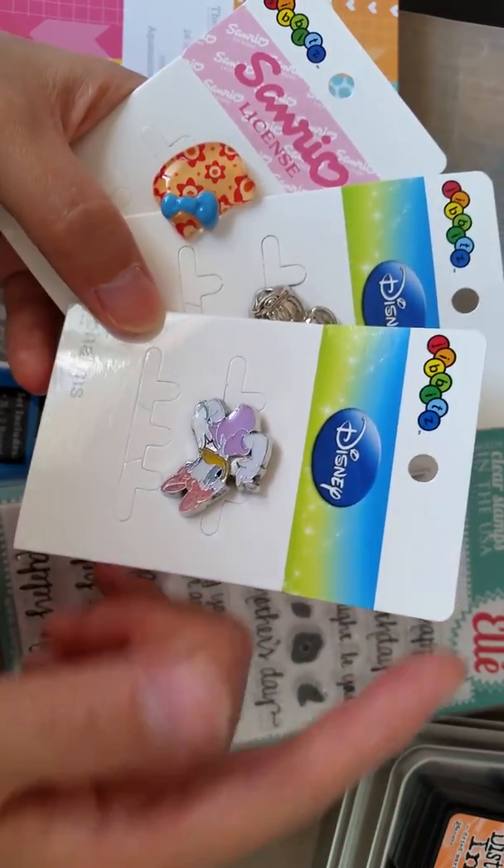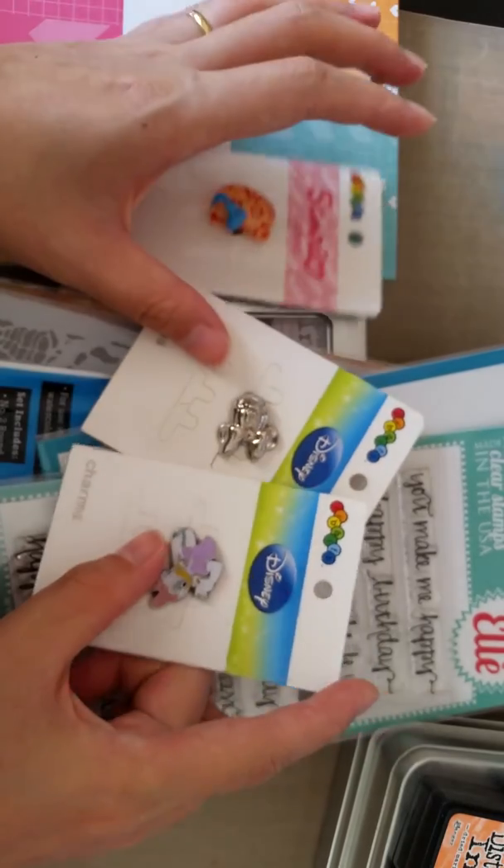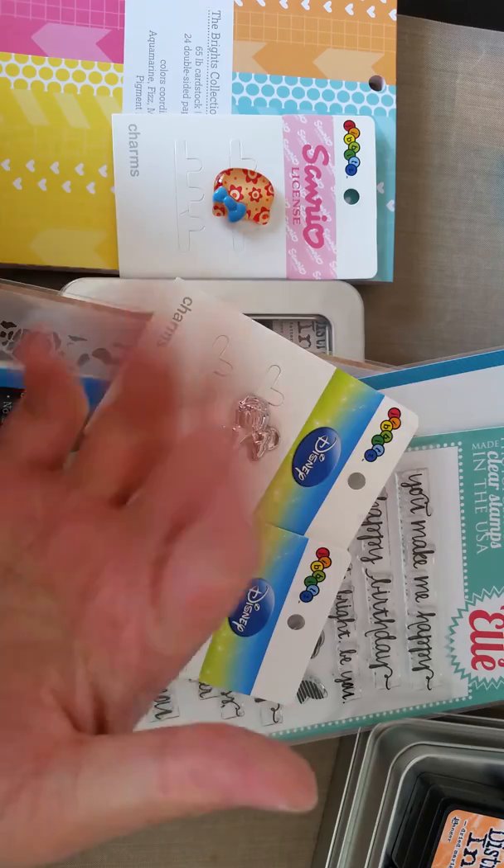That's about all I'm going to share today. I'm really happy and I'm going to go do some crafting. I hope you enjoy this video — if you like it please give it a thumbs up, and I'll catch you next time. Bye!